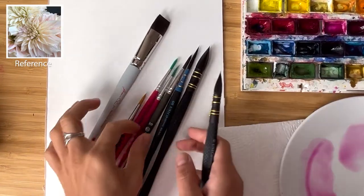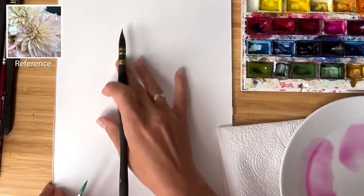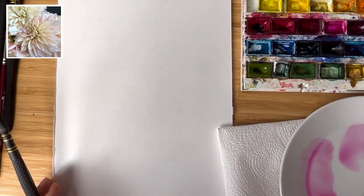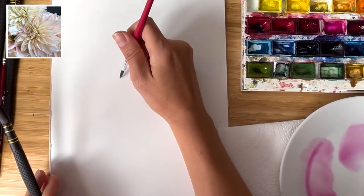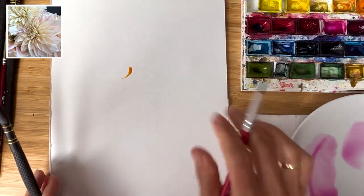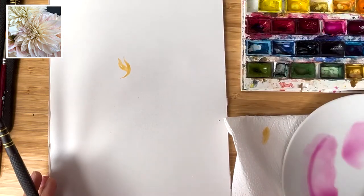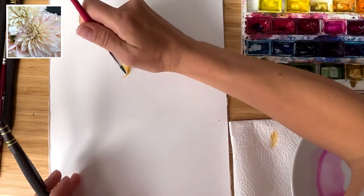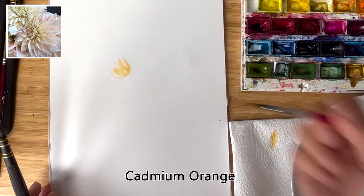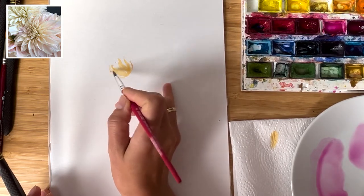Let's start painting dahlia with no sketch — it will be complete improvising. I really hope it will turn out pretty lovely. I would like to paint dahlia in this amazing cafe au lait type, which has very beautiful cream shades. What I'm doing now is painting in the middle with cadmium orange — it's just the beginning.